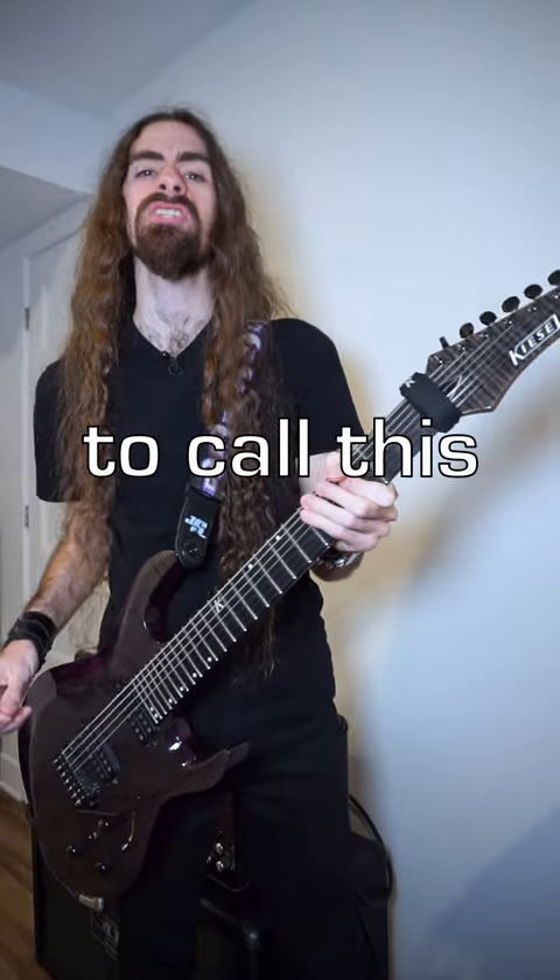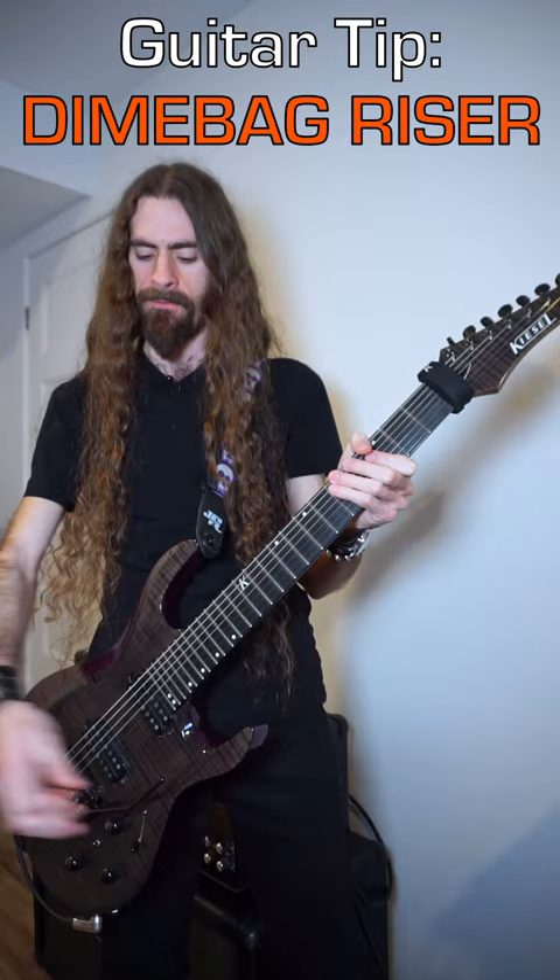Listen to this! I like to call this a Dimebag riser. Here's how to do it.